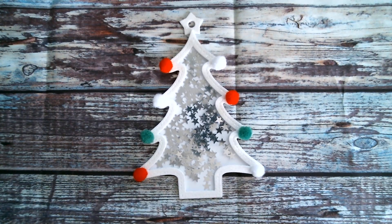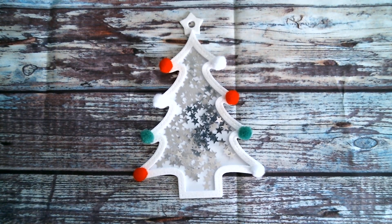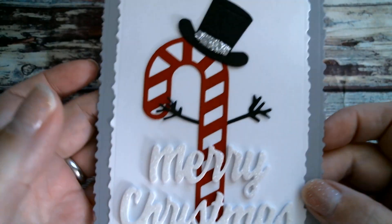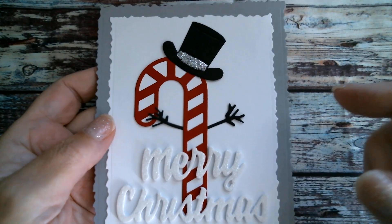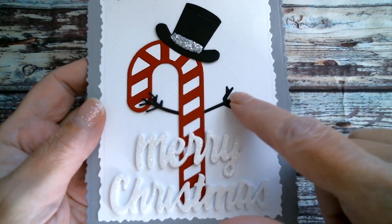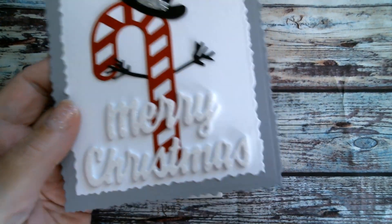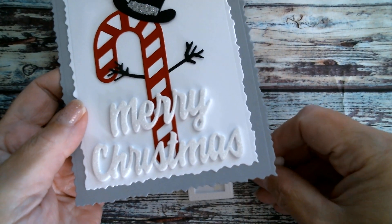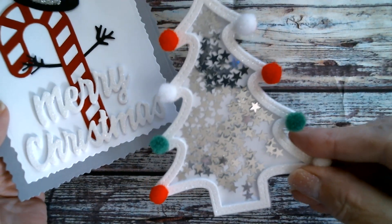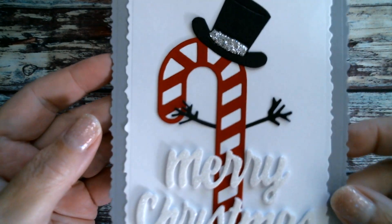My second one is the candy cane die, which is also a shaker, but I decided to do something different with it and turn it into a candy cane character. From the snowman set that I showed the other day, I used the hat, the little twiggy arms, and the candy cane. The Merry Christmas sentiment comes from the Christmas tree set.